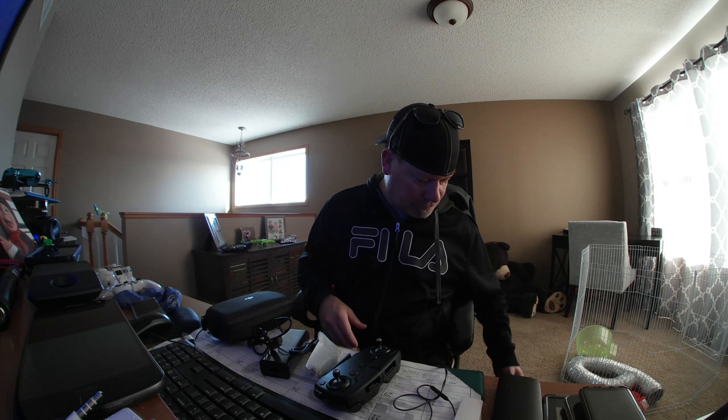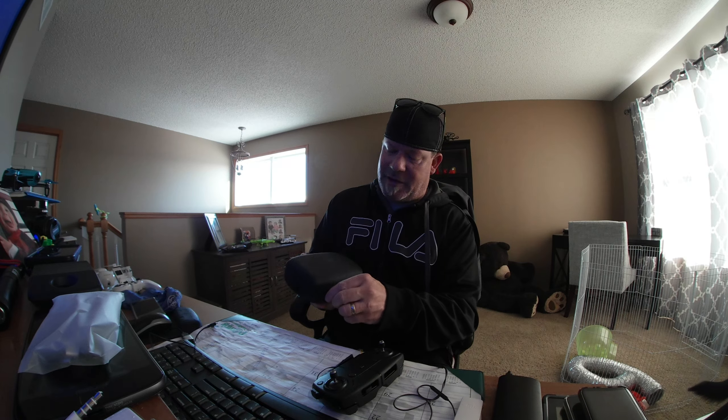Let's open the box. We're going to have to take this apart — we need our wall charger. We'll see how much battery they give us. Let's open the baby up.